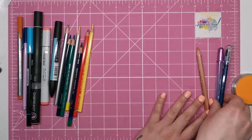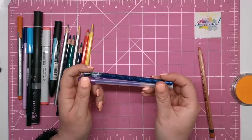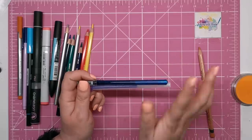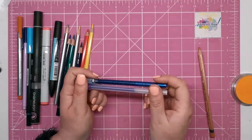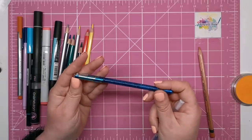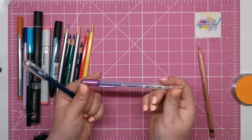Gel pens include gel ink which lays down very thickly on the paper and has to be left to dry, otherwise you will get smearing. There are loads of different types of gel pens and they are widely and cheaply available. Popular brands include the Uniball Signo, the Hybrid Dual Metallic from Pentel, and the Sakura Gelly Roll.